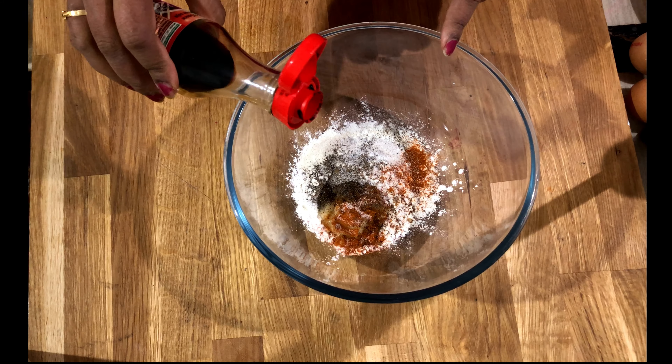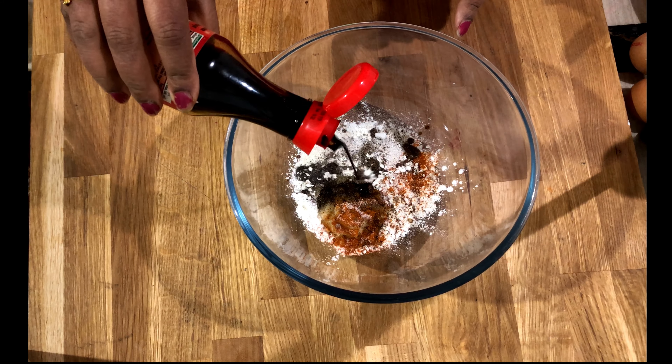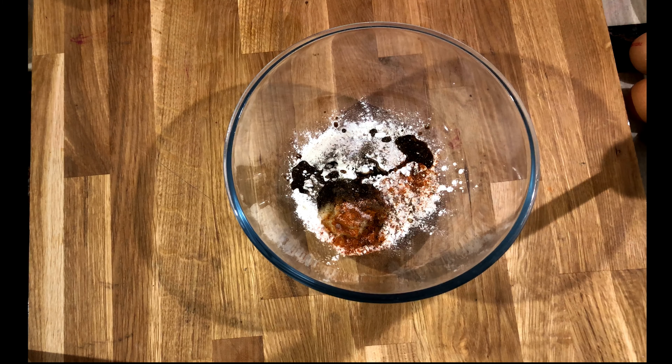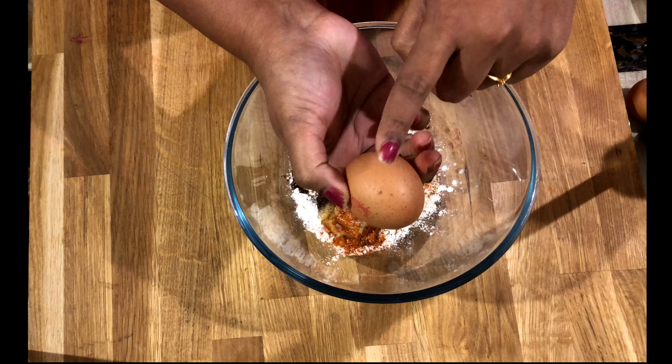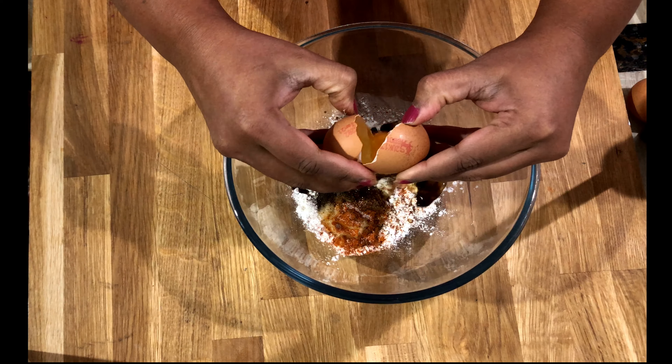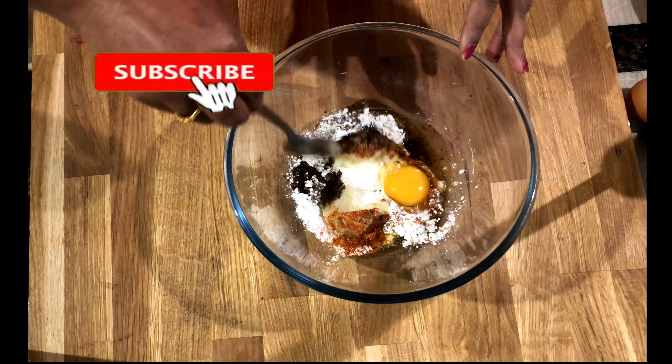Add one tablespoon of soy sauce — it gives a nice taste to the prawns, which is why I'm adding it. It's optional; if you don't want it, just leave it. And I'm adding one egg. Mix everything together.